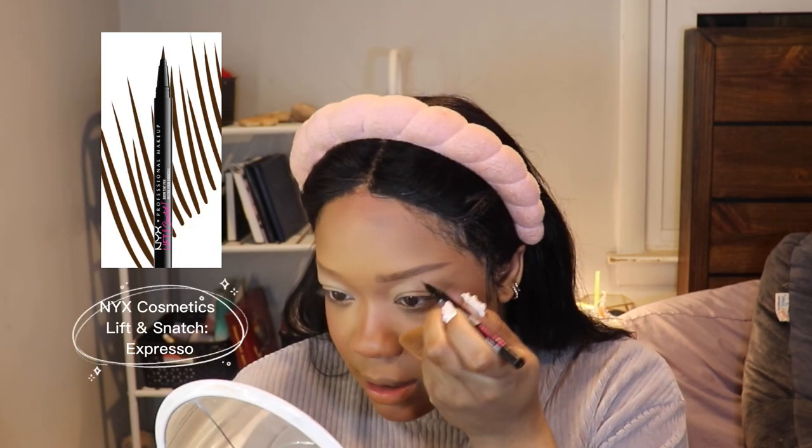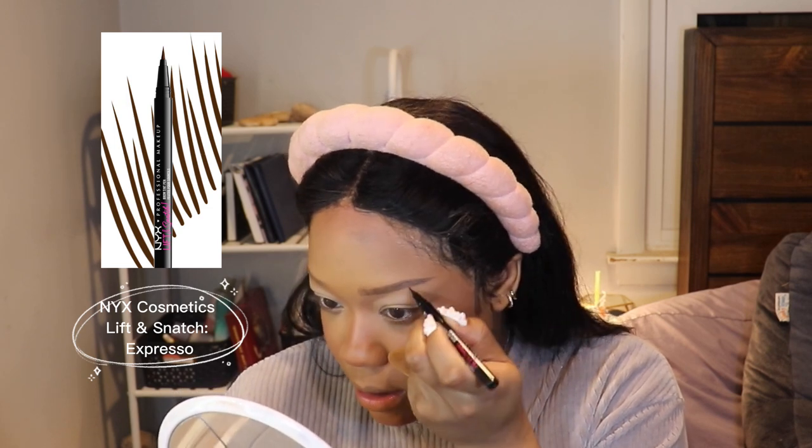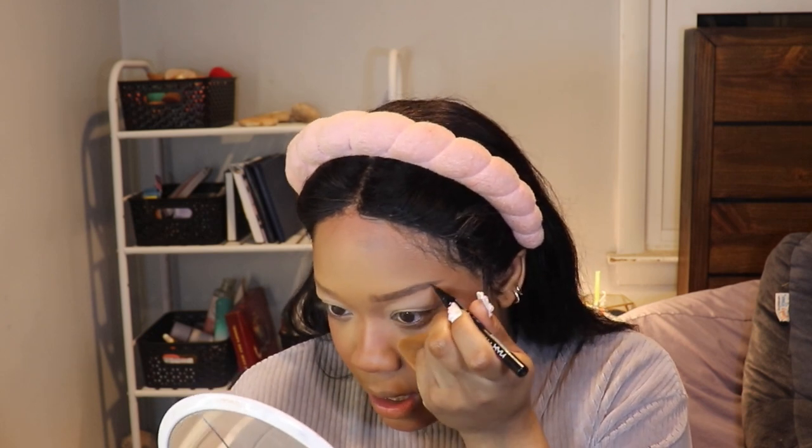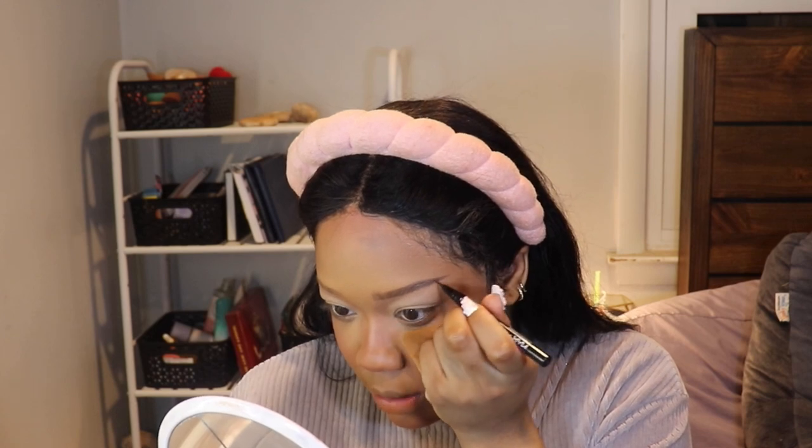The Lift and Snatch by NYX — both of these products I use are in the shade Espresso because I tend to wear black wigs. I concentrate this really just on the outer corner, just making it look a little more hair-like.